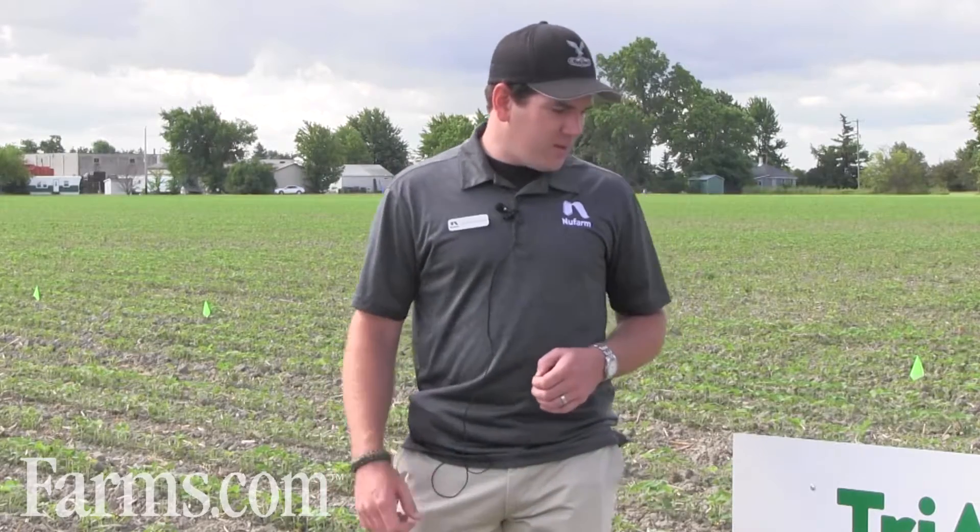In dry weather, we think the Tricor stands up better than a lot of other residual products, and the combination of the three actives really packs a punch that's great for weed control. The rate per acre is very manageable — we're using about 75 grams per acre of Valterra, 225 grams of Tricor, and 126 mils of New Image. Enough product to treat 26 acres comes in a small box, which is nice for customers doing large acreages.